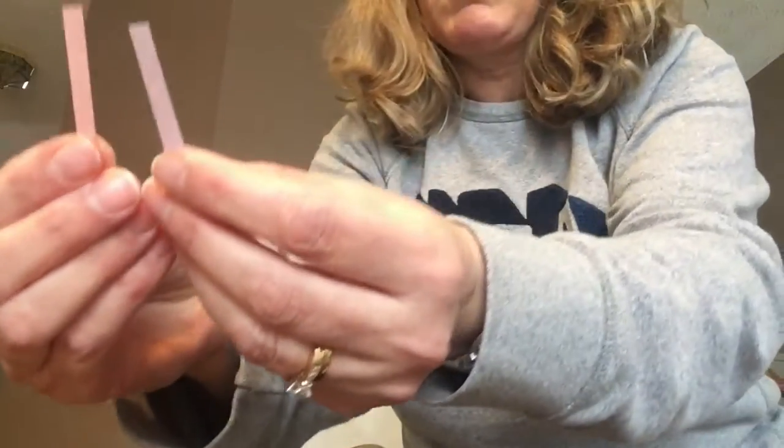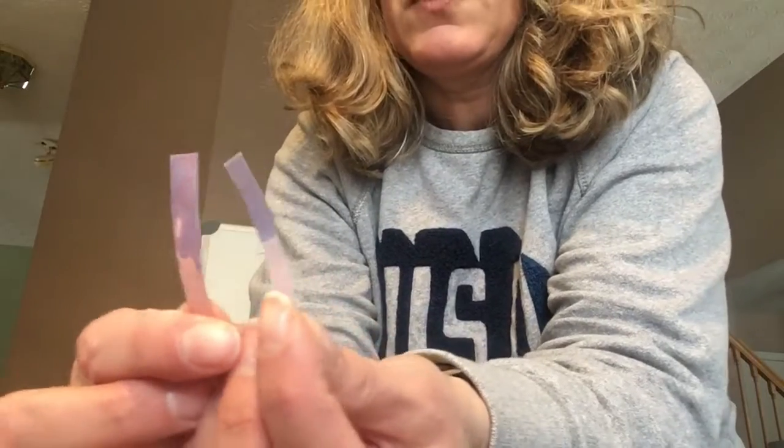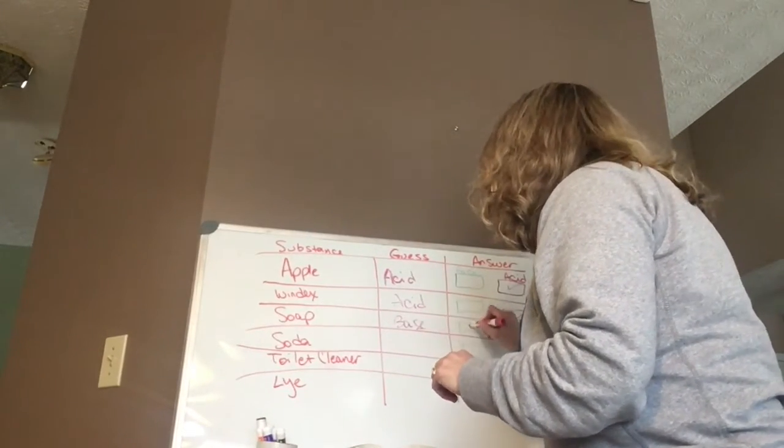You think soap is a base? These ones got wet because I touched them. Here's my blue and my red — I'm going to stick them in a little bar of soap. It turned blue. So we guessed it was a base, and it is indeed a base.